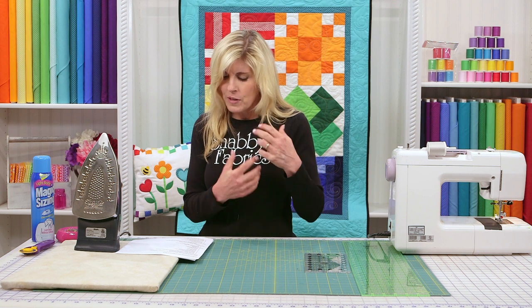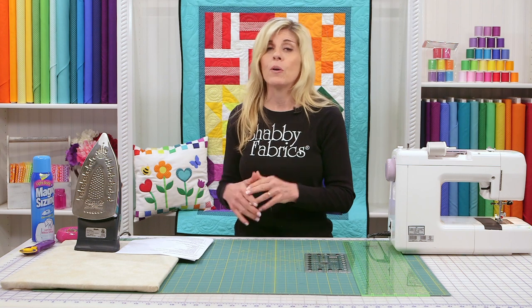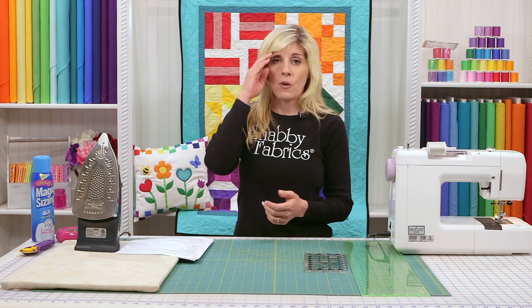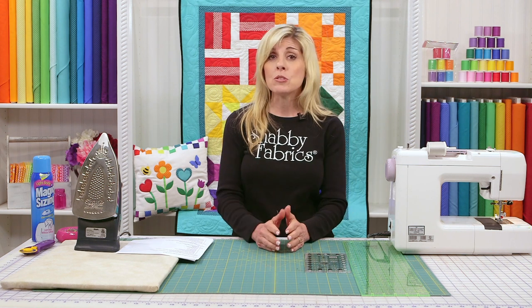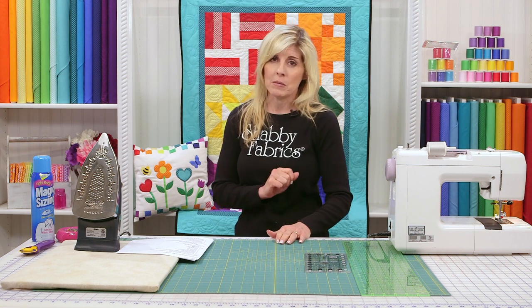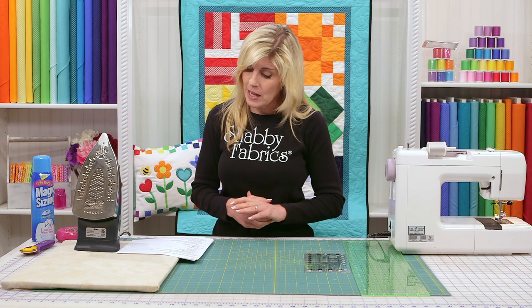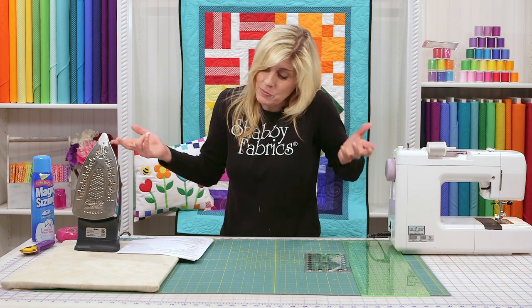We're going to need two two-inch strips of each fabric. If you haven't already subscribed, be sure to do that so you know when the videos come out. Also go to the homepage of Shabby Fabrics and click on the free download. That's going to have all the measurements you need to cut your strips to, how many strips to cut, and basic information on how to put the block together. Share the good news of quilting with a friend — maybe do this series together.